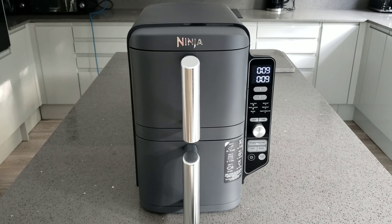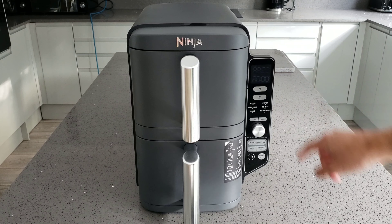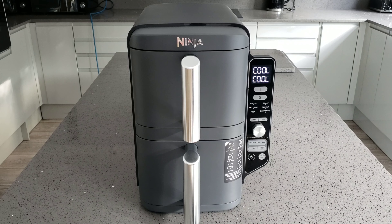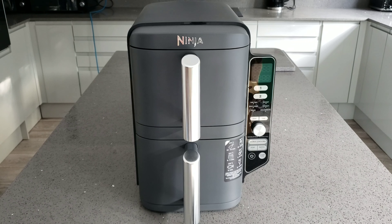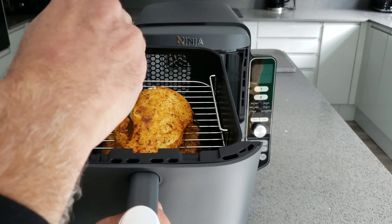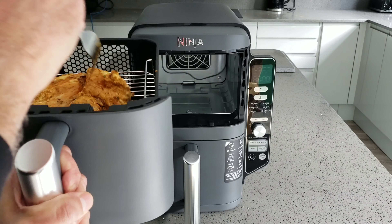We're just coming to the end of the first cook. I did actually forget to press Double Stack, so I stopped it straight away, pushed Double Stack, and restarted. Ninja always seems to have a cool function at the end - it gives about a minute to cool down. Since I'm putting the food back in for a few more minutes I'll stop it early. Let's have a look - it shouldn't be fully cooked yet. It looks pretty good but not fully cooked as expected, so I'm going to flip them over and leave them in the same positions.